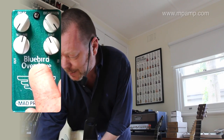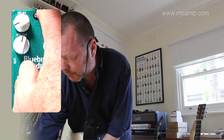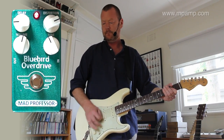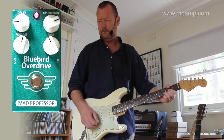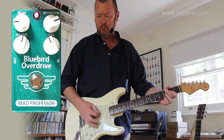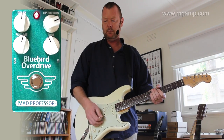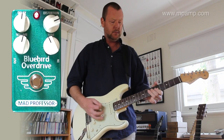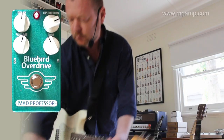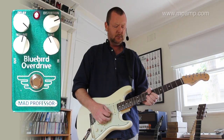It's a great overdrive pedal just on its own. But you've got the added bonus of this quite excellent delay, which I'll bring in just a little bit at about 9 o'clock. We'll back the distortion off again and let's go with it.